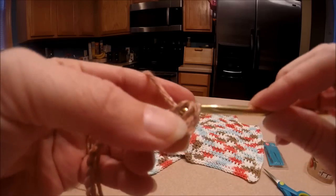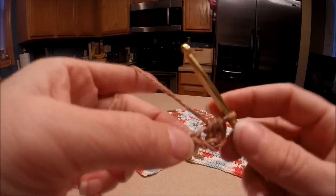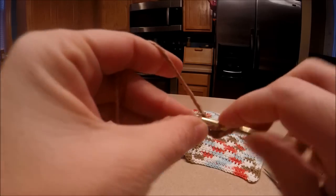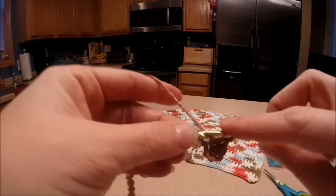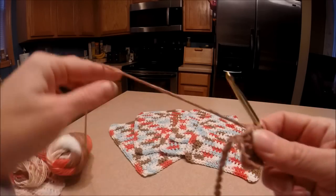Then you're going to go through all three. Then you're going to go right into your next one and do the same exact stitch — pull through all the way through. Keep going down, and you're going to have a total of 20 stitches when you get to the end.